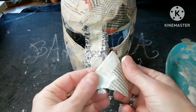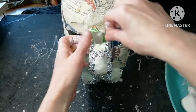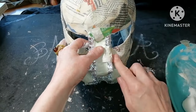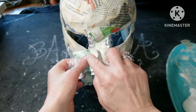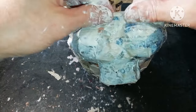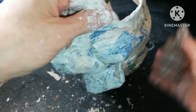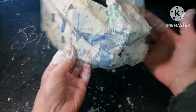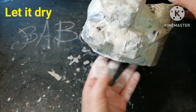The next step is to cover everything with at least two layers of paper mache until no aluminum foil or masking tape is visible. We have to be very careful to cover from all sides — this is the underside, and it has to be fully covered. After it's done I need to let it dry once more.